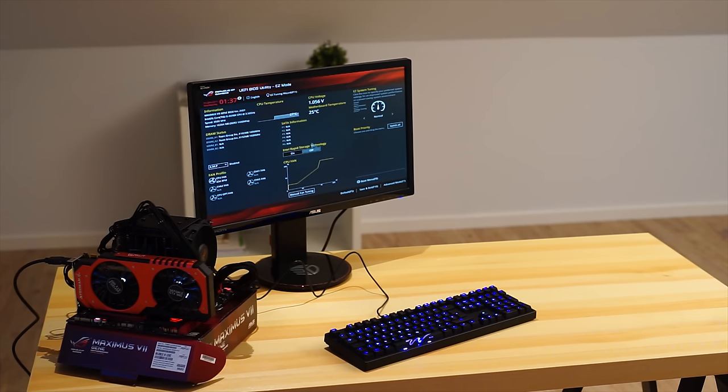All right then guys, so I finally managed to install the Dark Rock Pro cooler on there. It is the most difficult thing to do in the world of computing, and if you ever want to challenge yourself, try installing a Dark Rock Pro on an ITX board or one of these MATX boards.